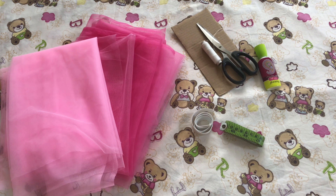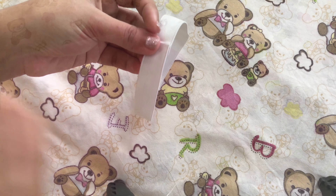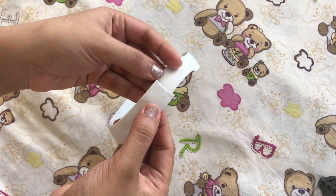Now we will see how many pieces are in this video. For this skirt, we have 2 meters of fabric. The materials include tape, fabric, elastic, and orange ribbon. The elastic is 14 inches.